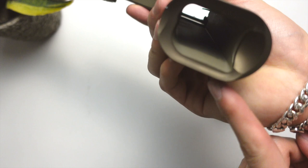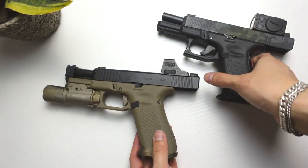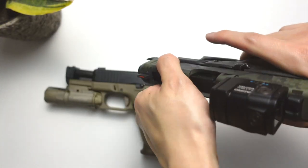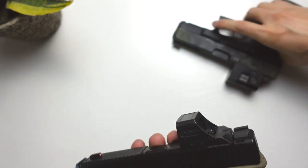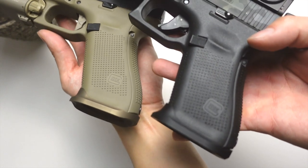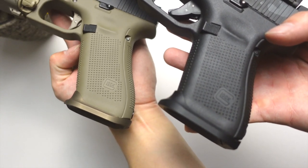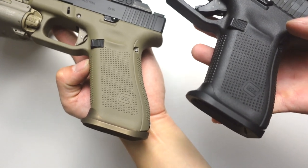Right here we have our G45 with the Overwatch Precision Hive Blue mag well, and on this side we have a G19 with our SLR mag well. We are clear — just for the record, clear. So if we take a look side by side, these mag wells are actually very similar in design. I ran both just to see which one I would like more, and I might be leaning towards the Overwatch Precision — but don't take my word for it, you be the judge.